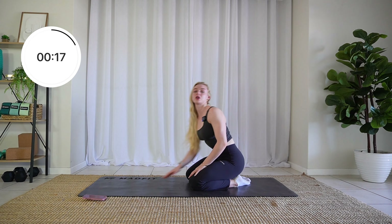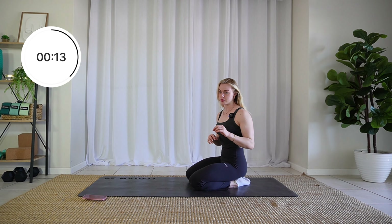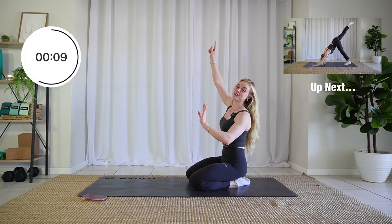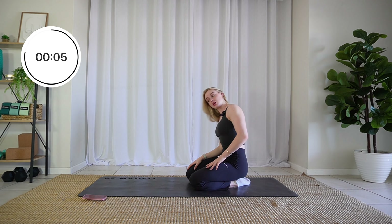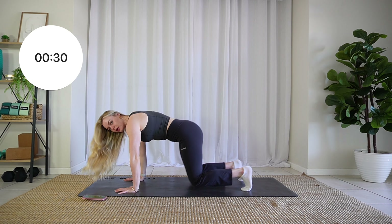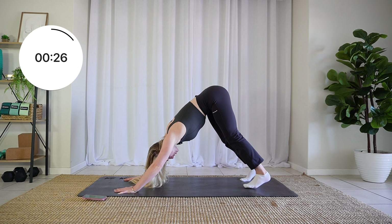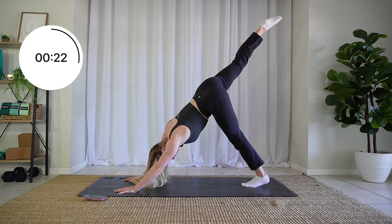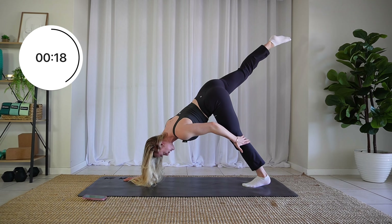Next up we are doing a downward dog as well, but this time we're doing a single-leg downward dog. You're going to take one leg and sweep it as high as you can overhead, pointing your toes to the sky, really feeling a good stretch in the hamstring of the supporting leg. When you're ready, get into downward dog, lift it up. Walk that foot to the center and bring the other leg up as high as you can. You should feel a really good stretch in that supporting leg.